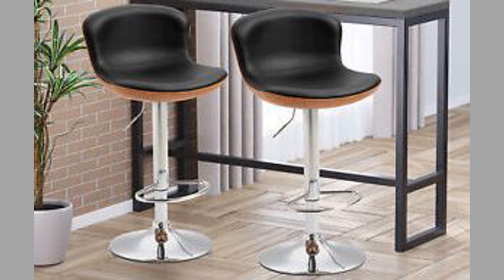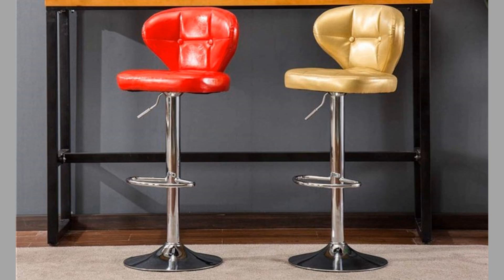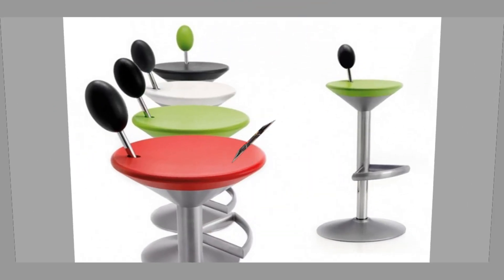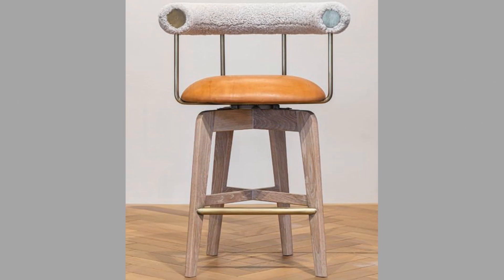Moreover, swivel stools and swivel chairs are easier to interact with. Swiveling allows you to face the kitchen and converse, or easily swivel to watch TV or talk to someone in the other room. You can add arms to swivel stools to add to your enjoyment when sitting on the stool, especially if you're sitting for a long period of time.